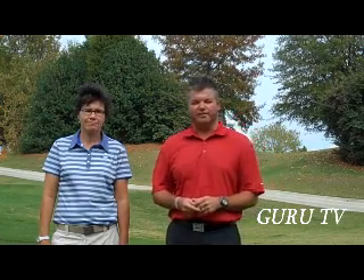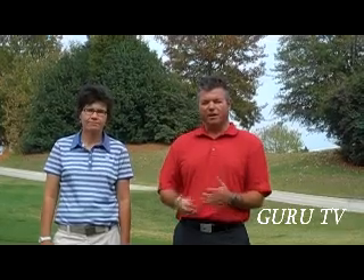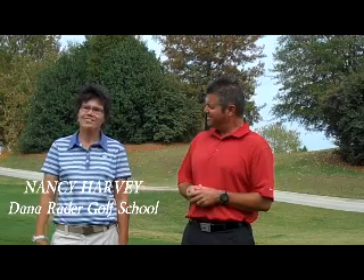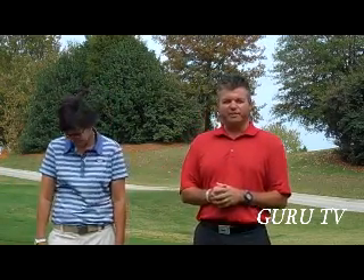Hello, everyone. Welcome to Guru TV. I'm your host, Jason Sutton from the Dana Raider Golf School. I've got an exciting show for you today. I'm joined by special guest Nancy Harvey, one of our fine instructors here at the golf school. She's been a gracious guinea pig for me today.